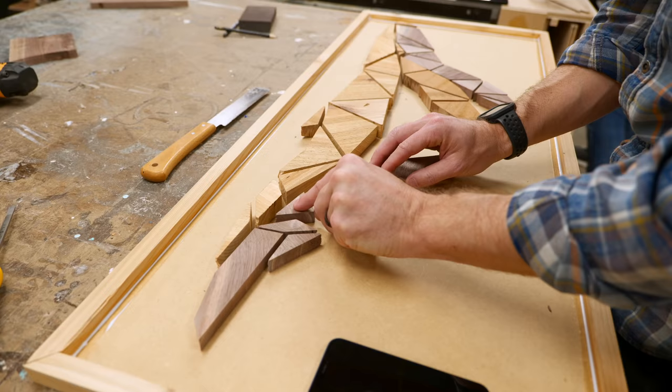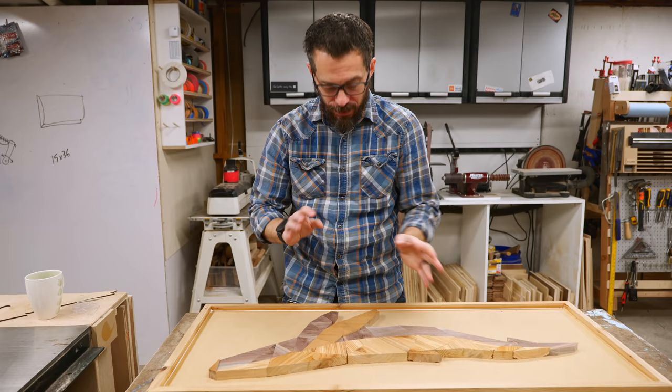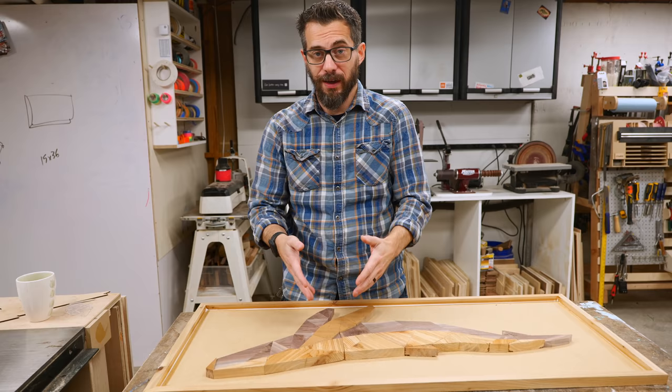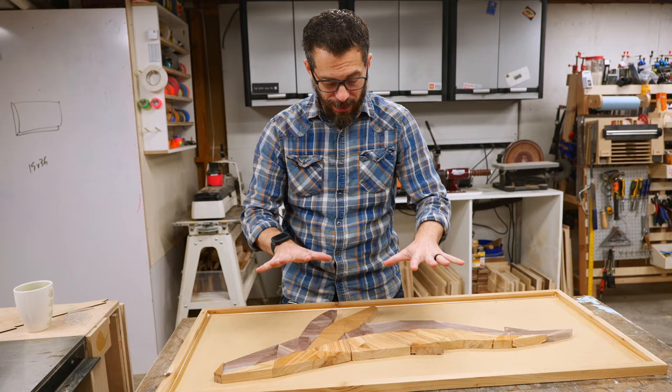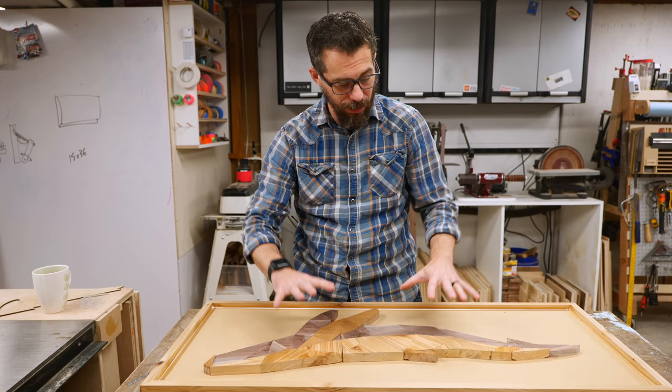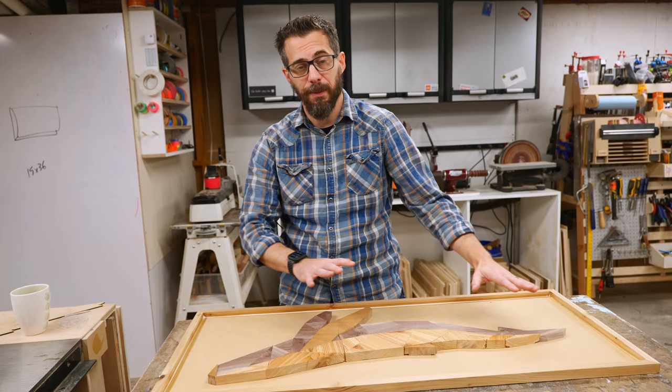We've got the whale pieces laid out and in place — everything fits pretty well. Originally the idea was to have a gap between all the pieces and fill that with epoxy, but we went ahead and cut these pieces without the gap so they fit right next to each other. I think it actually looks great. So next up, now that we have it placed, we're going to start gluing these down and together to get the entire whale as one piece, then seal up around the edges, do some finishing work to the top, and then we'll get to the epoxy.